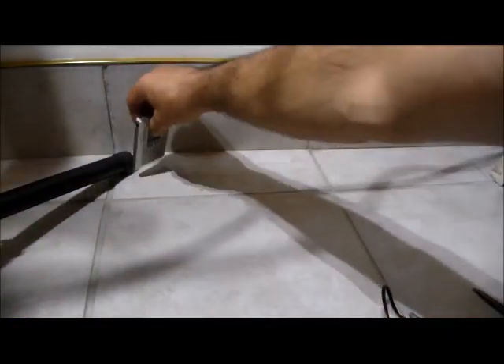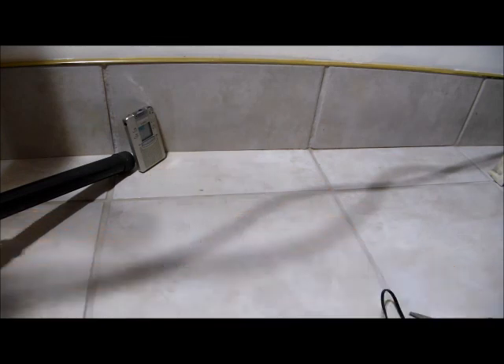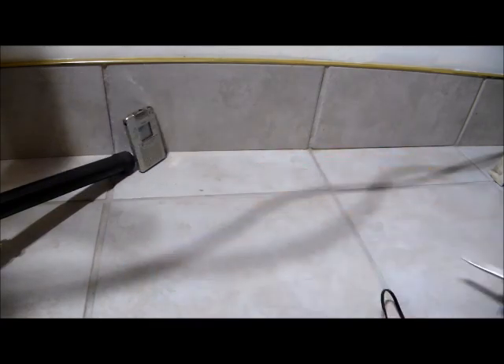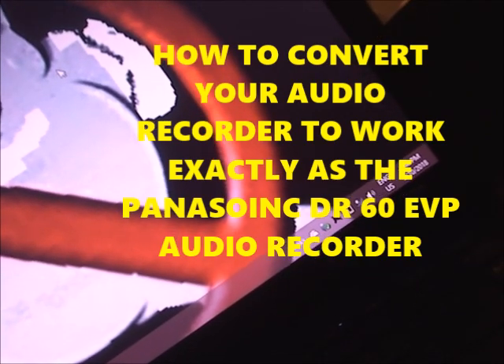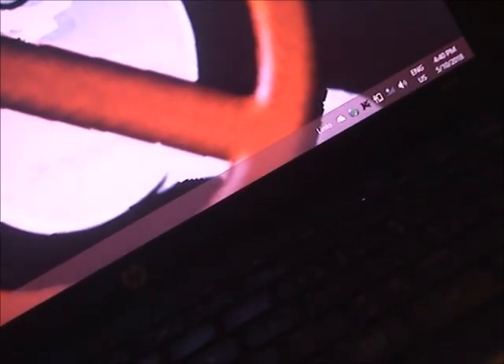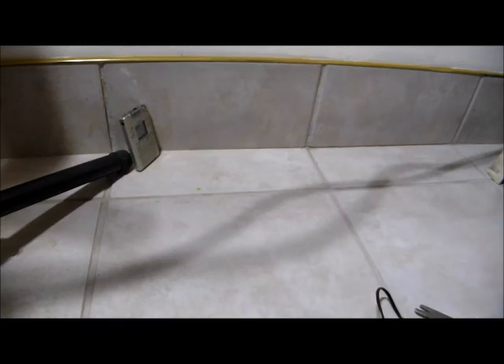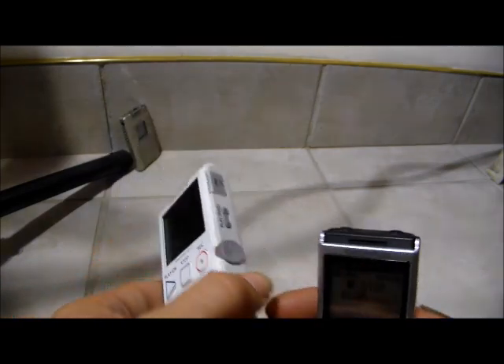We're going to make the Panasonic DR60 exactly like the Panasonic DR60. Any audio recorder that has the wave format of 5K can do this — two screws, two neodymium magnets, a pair of scissors. One of the ones that comes out of the Panasonic DR60 — an audio recorder; it does not have to be an Olympus.